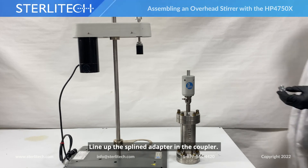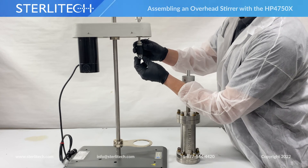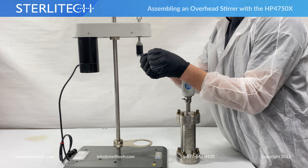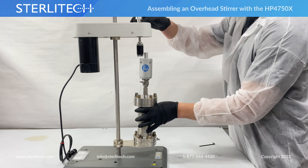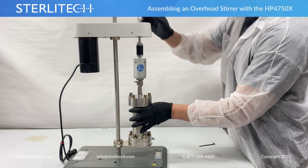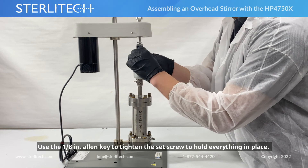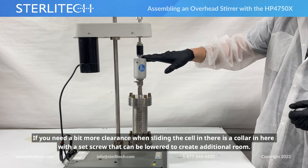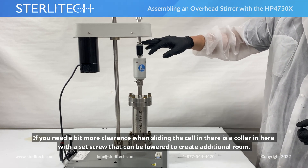Next, we're going to take a splined adapter, line it up, and press it into the coupler. Before we install our cell, we're going to loosen the set screw on the coupler, then gently lift your cell onto the stand. Lift the knob on top to create some clearance, slide it under, and slide it back down. Using the same 1/8" allen key, tighten the set screw to hold everything in place. If you need more clearance when sliding this in, there is a collar with a set screw — you can lower that for a little more room.